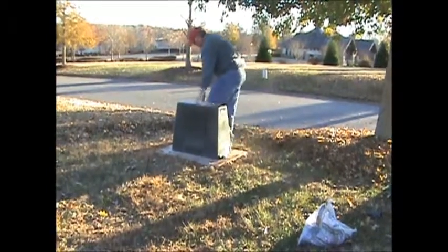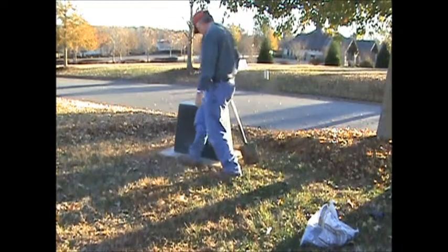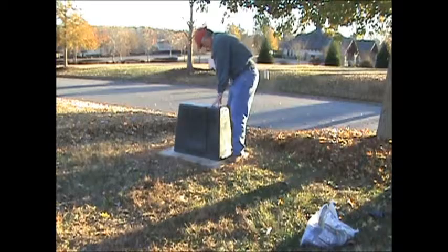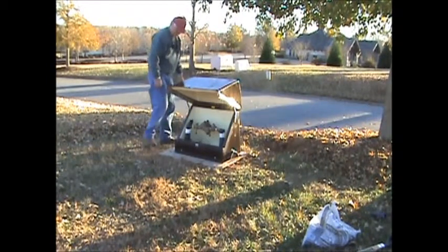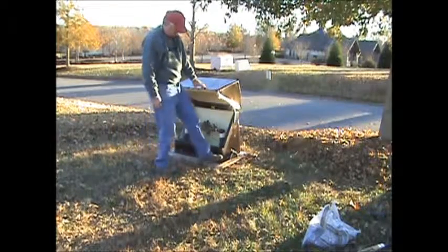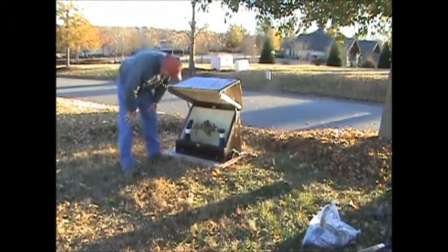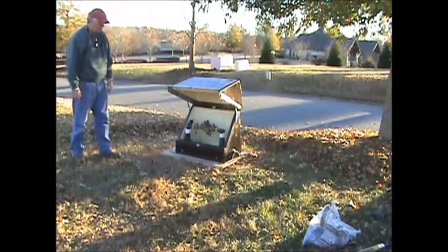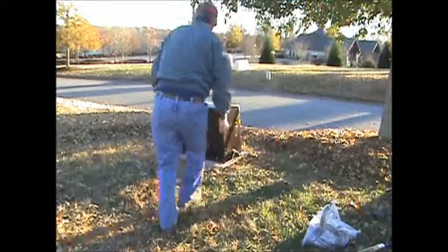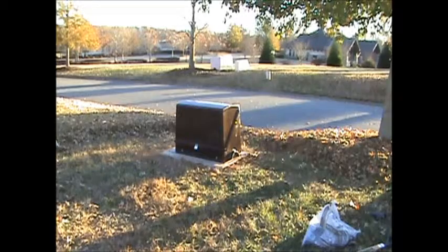This is a Hotbox model HB-1 installed on the Highline pad. As you can see, it gives you a little better access than the set-over type enclosure. It can be attached to the inside of the device allowing vandal resistance, and the enclosure top will close and can be hasped with a padlock, providing added security for the device.